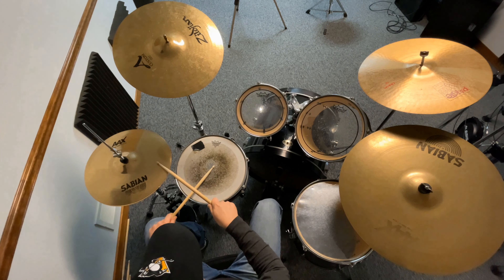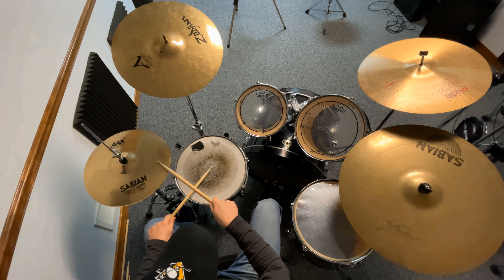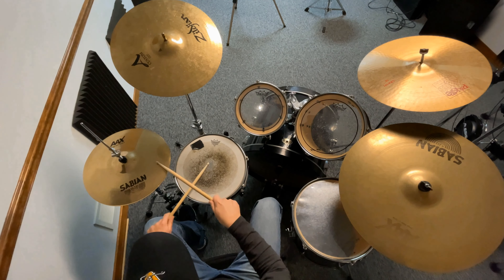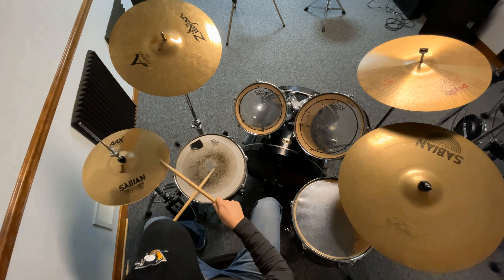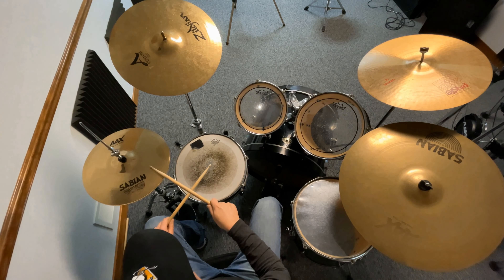So you put them together real slow. Beat one: right limbs. Beat two: both hands. Right foot, right hand — both hands. You can go ridiculously slow. Don't go too fast and trip over yourself. Just take your time. Right hand, right foot, both hands.